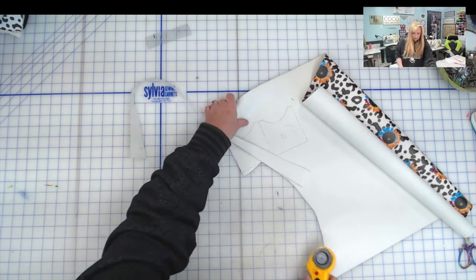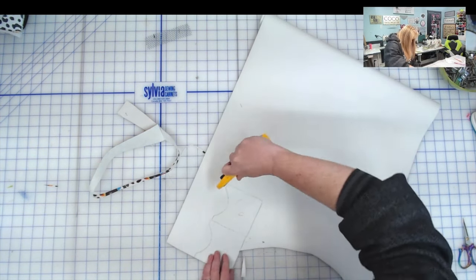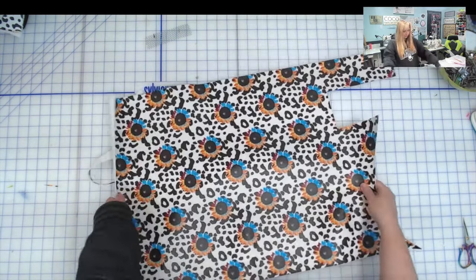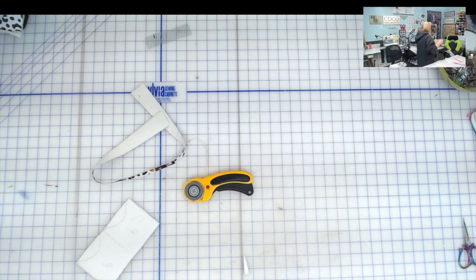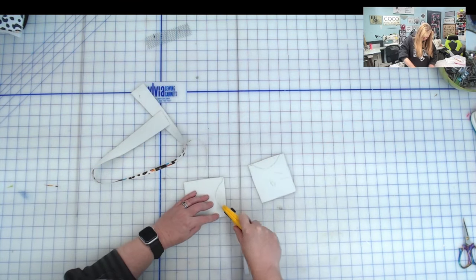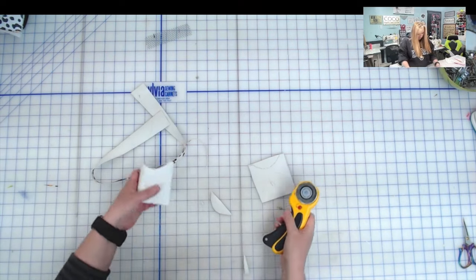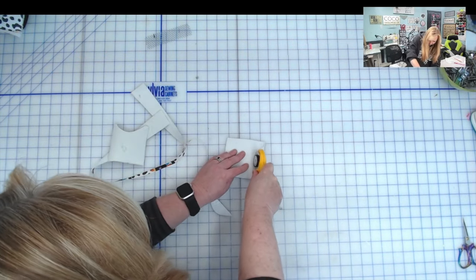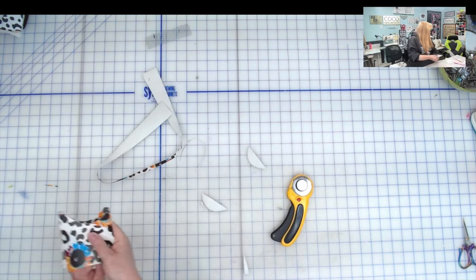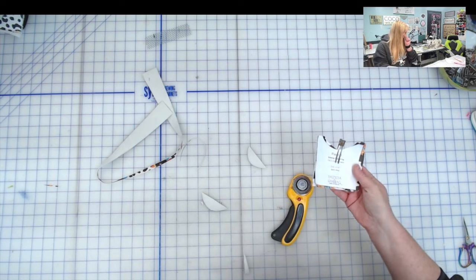I've got a good chunk of vinyl left for another project — I'll put the rest into a scrap bin for another day. Vinyl is expensive, so you always want to make sure you're getting the most out of it. If you can get multiple projects from it just by planning your cutting, that's an added bonus.